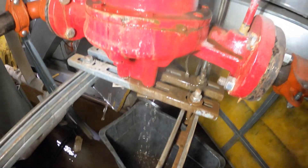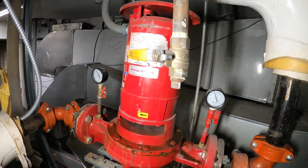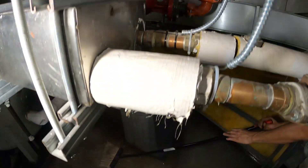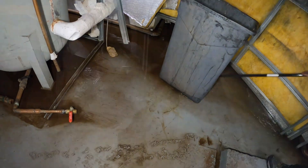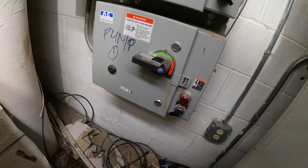Another day, another nightmare. Let's start by turning off this pump and finding some shutoff valves. Let's see which pump is which.